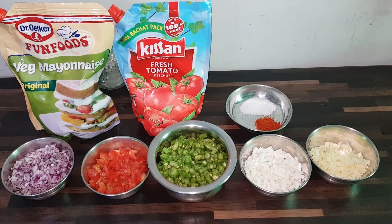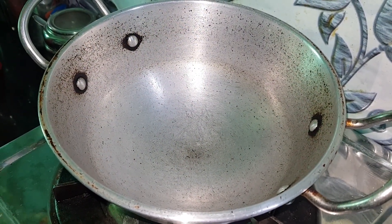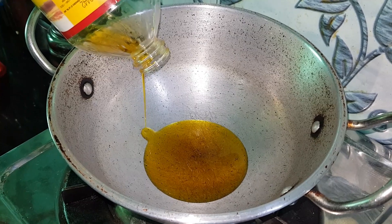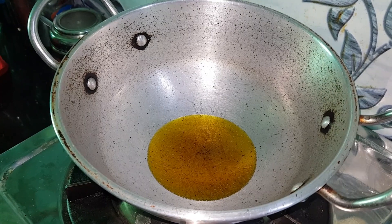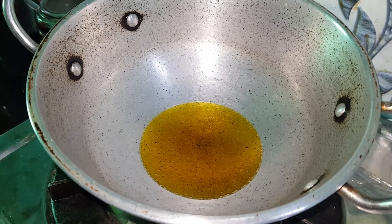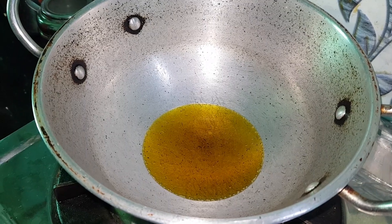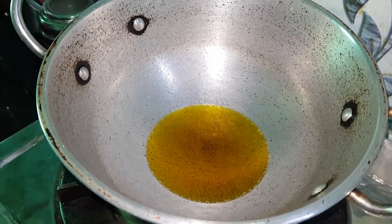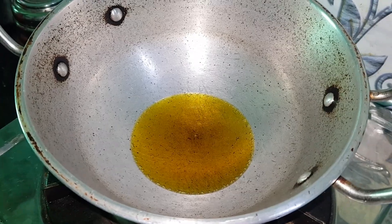Let's see how we prepare the stuffing. Pour oil in the pan. When the oil is hot, add the onions. The oil heats up in about half a minute, then slow the flame and add the onion.